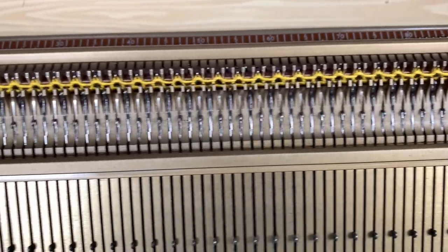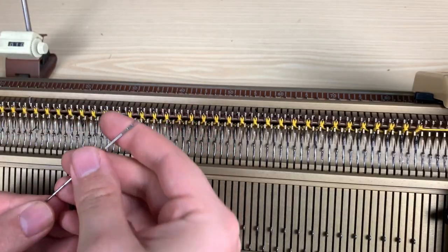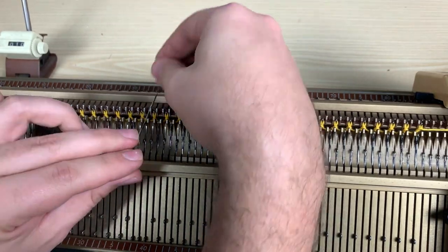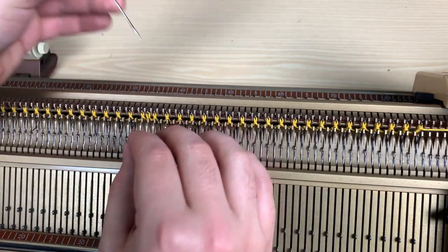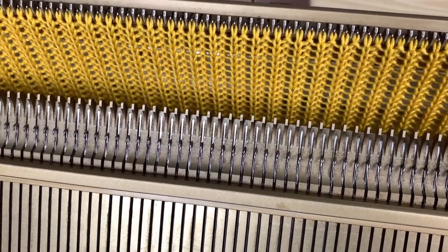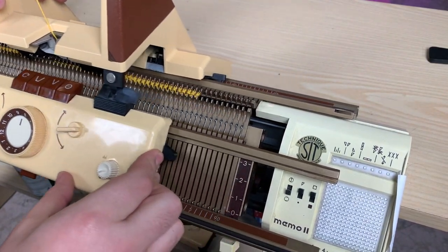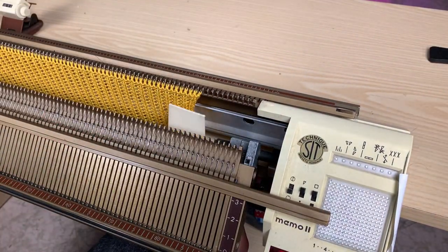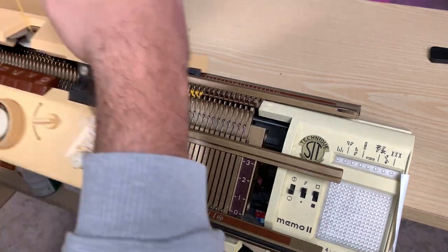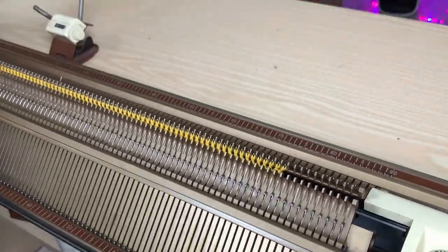Once the weights are in, we can work normal ribbing. Once the ribbing is done, we use the transfer tool to move all the yarn that's on the front bed to the back. This is how the ribbing was done. Now that all the needles are on the back bed, we can work a classic stockinette stitch or other stitches. We add claw weights to the edges to keep them down so the stitches are nice and tidy, then just work some rows. You can see the stockinette stitch forming.